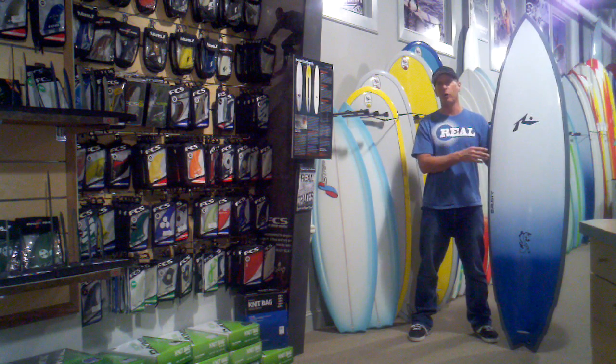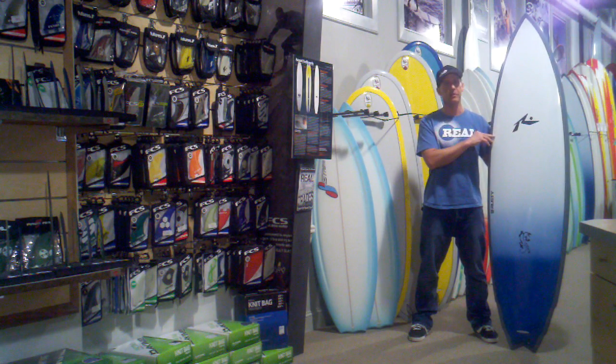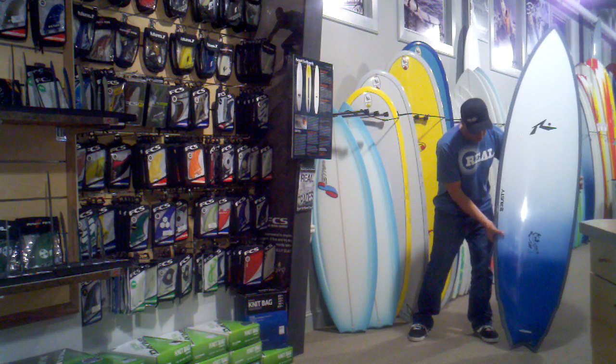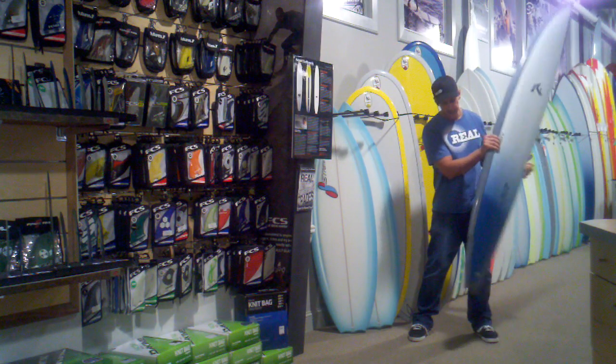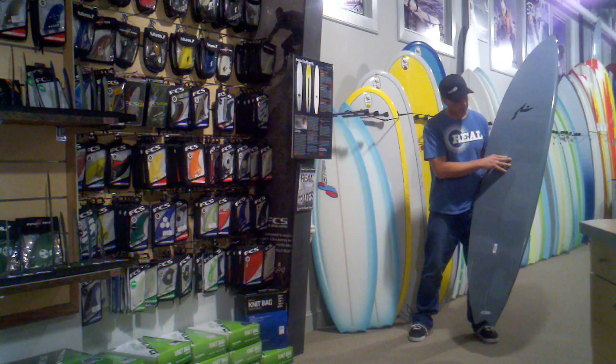The Desert Island has always been really popular, but that's more of a medium to larger wave board. The Big Cat has a little bit wider, flatter nose template compared to the Desert Island. It has a wider tail — you can see it's got a double-winged swallow, but definitely wider than the Desert Island. And then a good double-concave through the fins with a tri-fin setup.